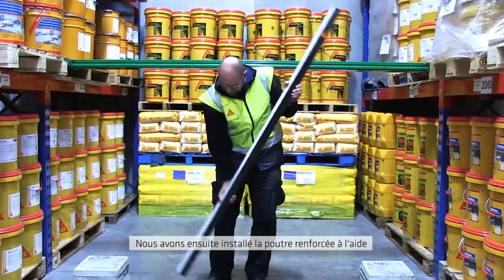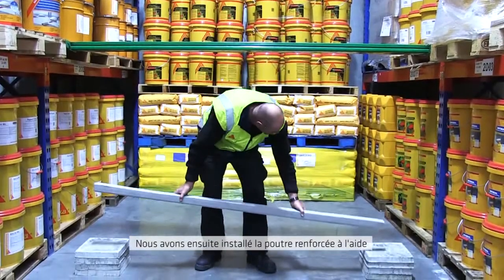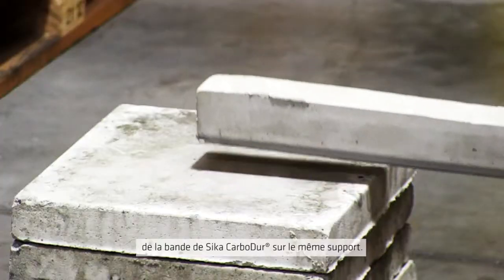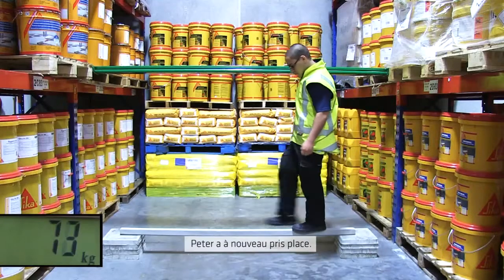No surprises there. But then we took the beam that had been reinforced with the Seeker Carbidure strip and placed that up on the same supports. On went Peter again.